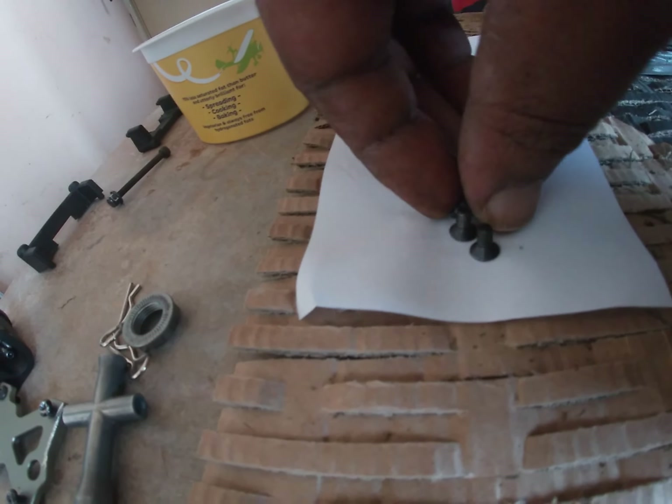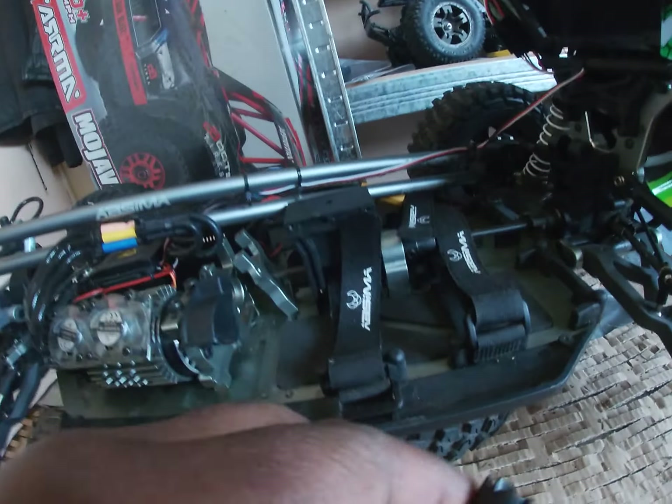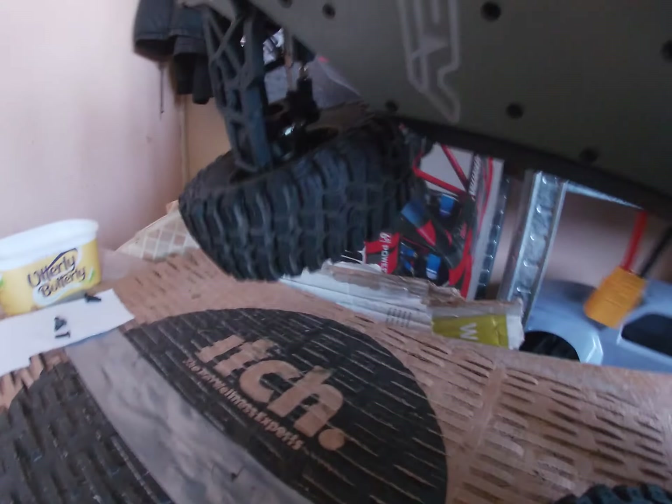These are the screws that come at the bottom of the car. Look at the amount of loctite on the screw — I'm surprised I didn't strip them. That's what I was dreading: stripping the bottom. That's the centre diff anyway, we'll talk about that in a minute. That's what I was dreading — stripping the screws underneath the car.